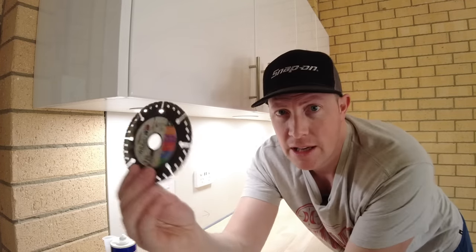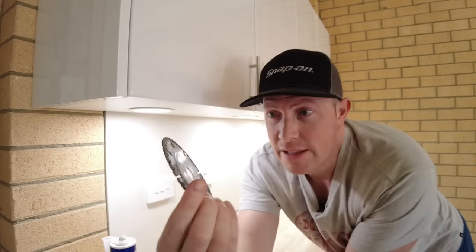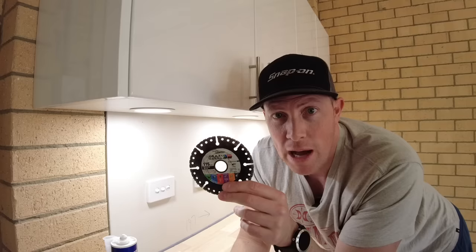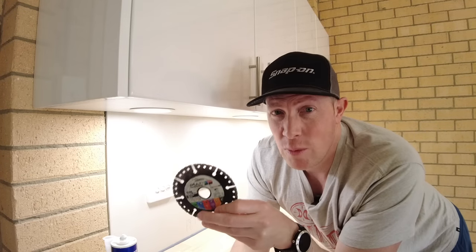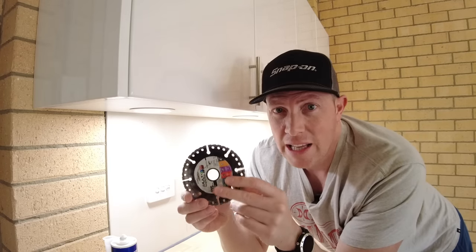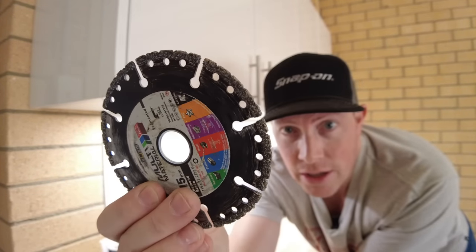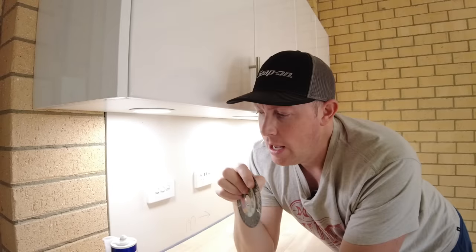To cut the stone, I'm using this multi-material diamond blade — heavily used as you can see, because we're on the tools here, not just reviewing new stuff. These are a little pricey; I think this one was about $25, but it is money well spent. It has an abrasive edge that cuts through stone like absolute butter. And absolutely — when you're cutting this stuff you need to be wearing safety glasses, because it throws stone chips everywhere.